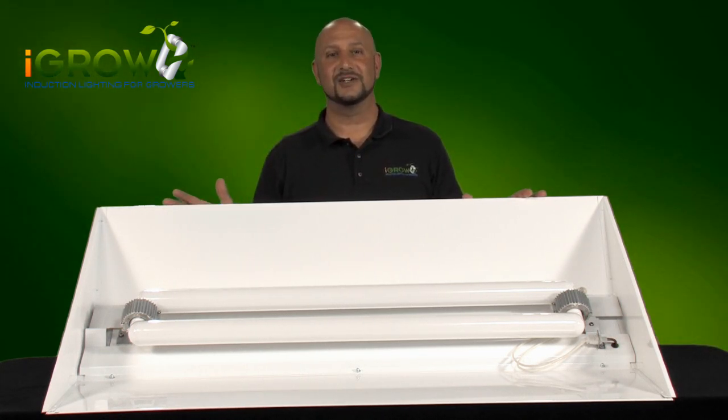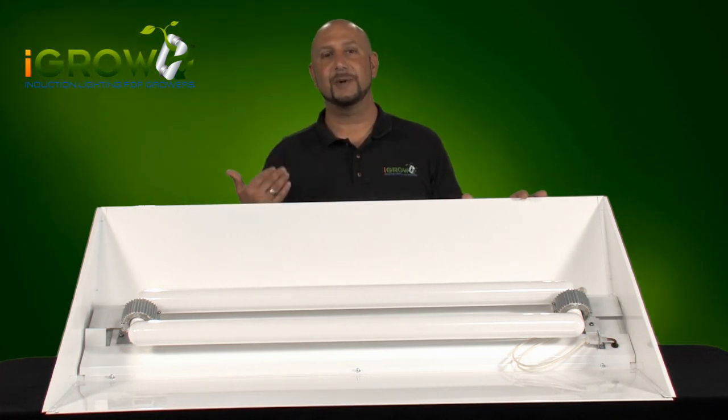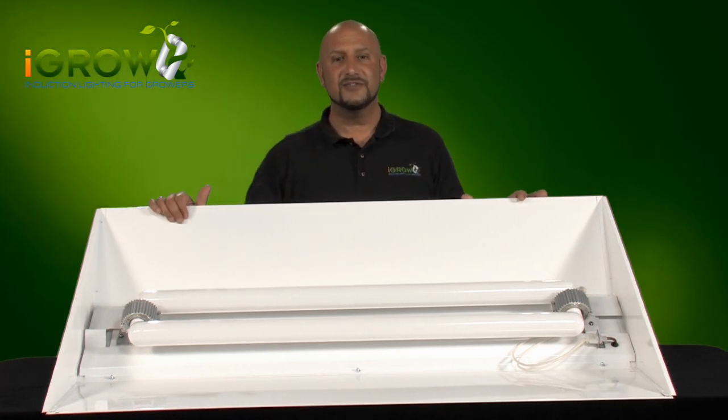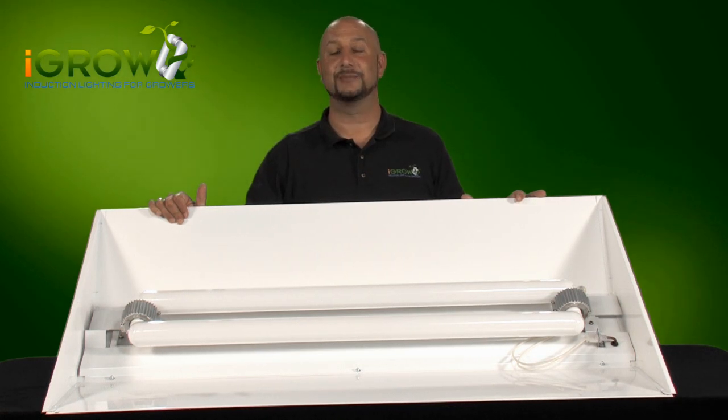Working with growers over the years we saw a need to develop a fixture that can easily switch out our specialty lamp spectrums quickly and easily. This fixture has proven to be a huge asset and we are glad to bring it to you.